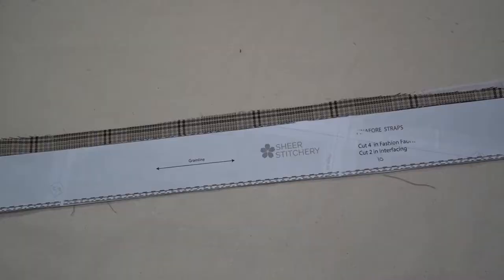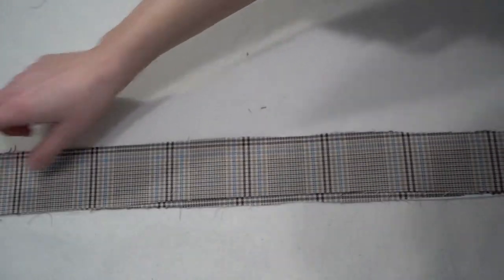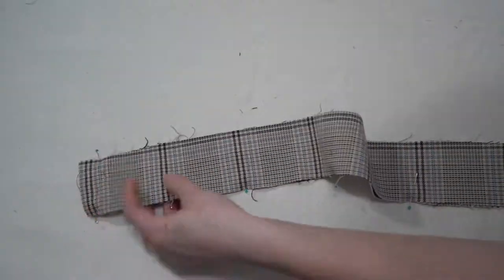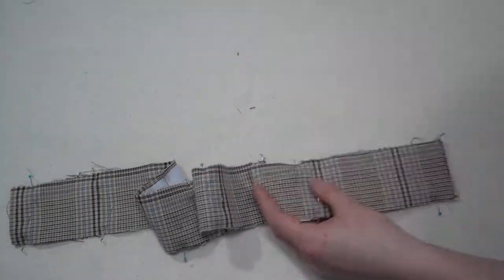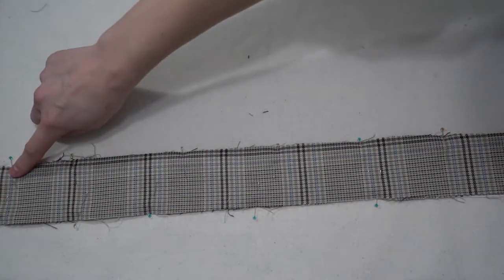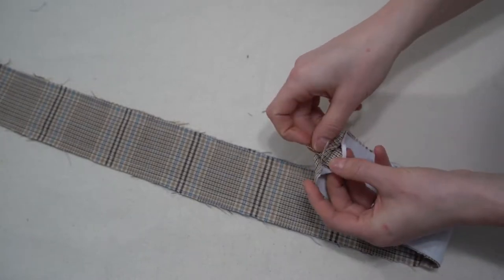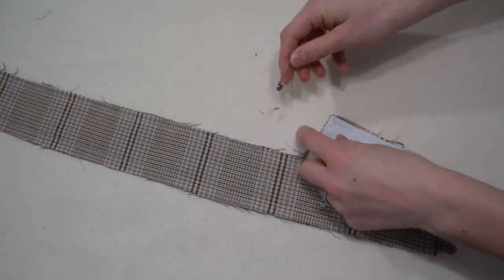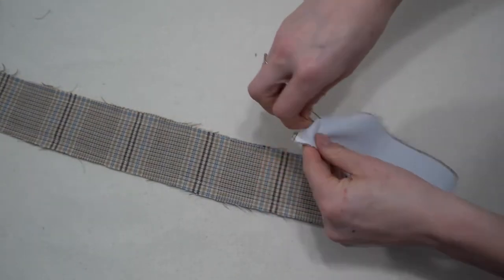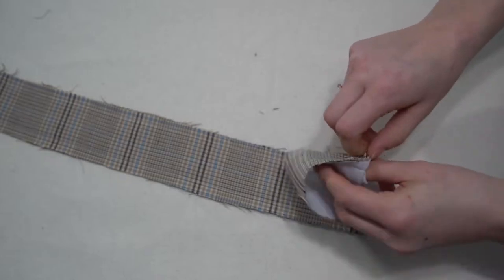Next we're on to the pinafore straps — this is just View A. With the pinafore straps you have one piece that has interfacing and one that does not. Place these right sides together, pin along the long edge, and stitch down each of the long sides leaving both short ends open so you can turn them later. You can use a bodkin or a safety pin to turn them.